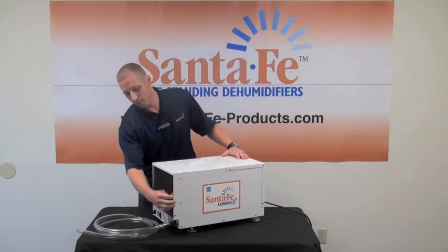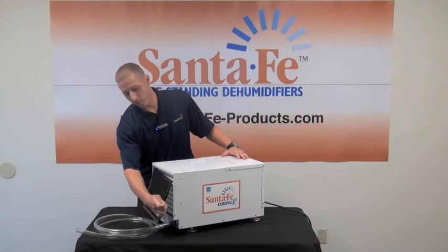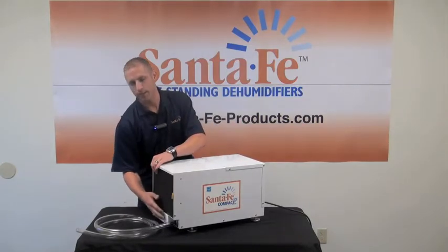It comes standard with a pre-filter which is washable, replaced every two years, and a standard MERV 8 filter that you want to replace every three to six months.